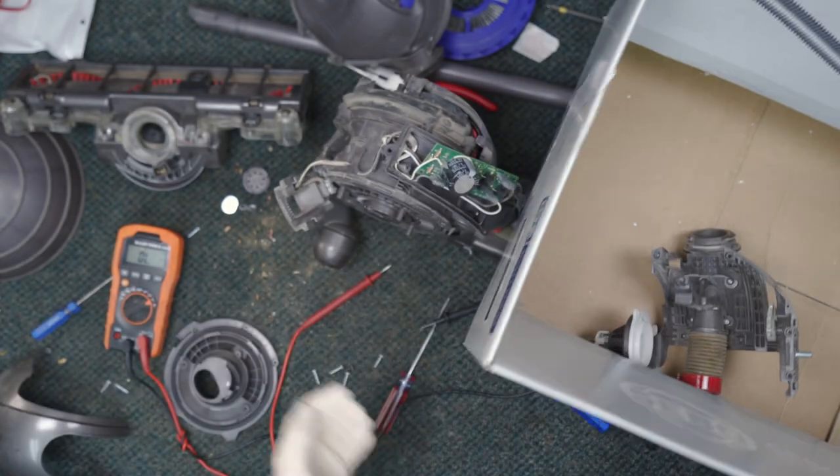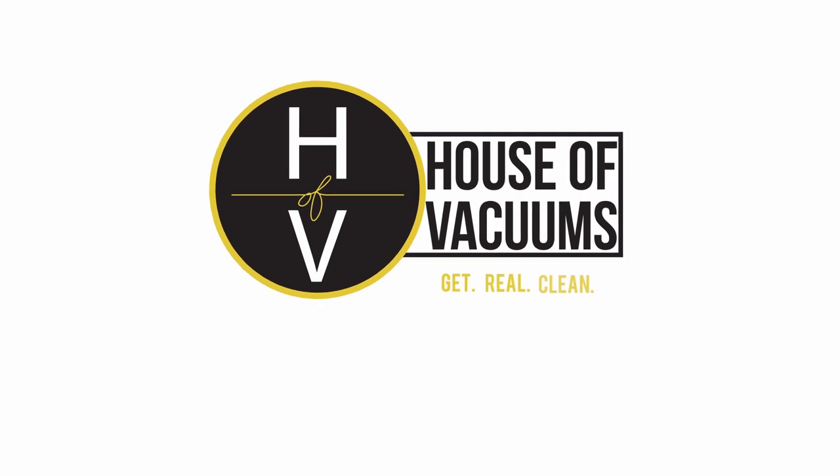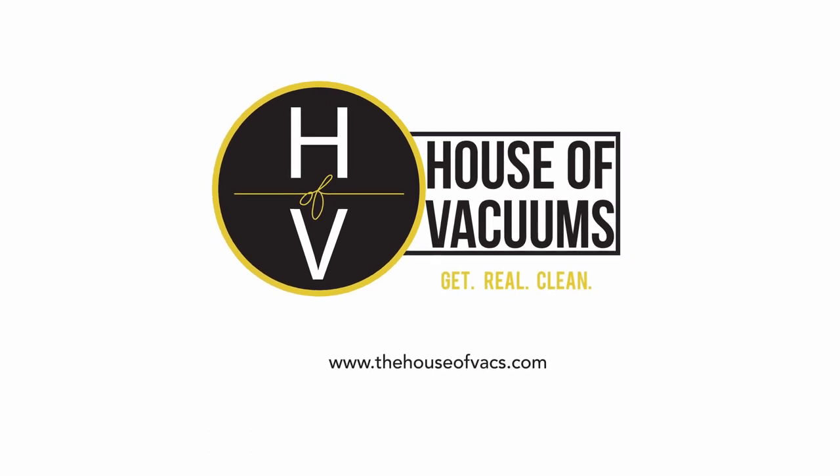My name's James Dyson. Hey guys, Matt from Houser back again, and today I've got a Dyson on the bench — it is a DC41. They said the brush roll was not turning, so we're going to check that out and see what the issue is.